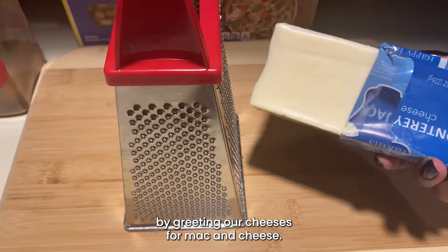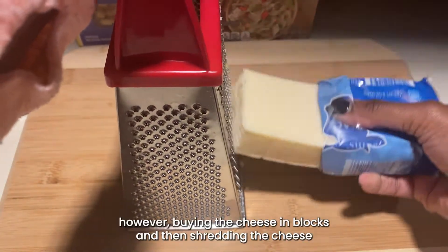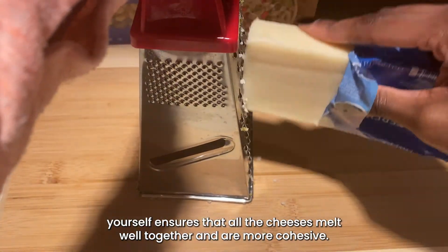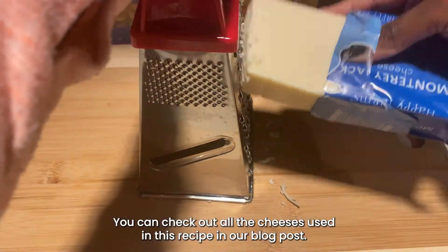First we're going to start by grating our cheeses. For mac and cheese you can buy cheese that's already shredded, however buying the cheese in blocks and then shredding the cheese yourself ensures that all the cheeses melt well together and are more cohesive. There are so many yummy cheeses to choose from.